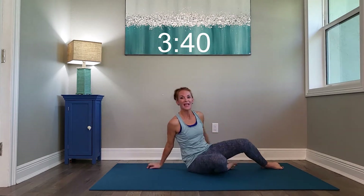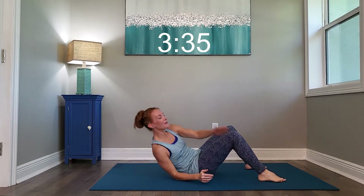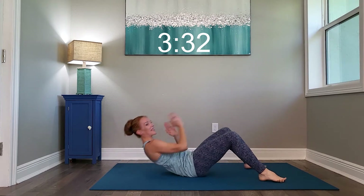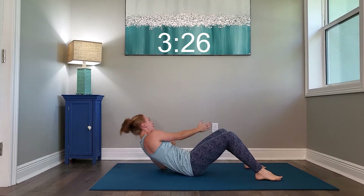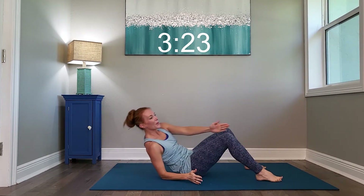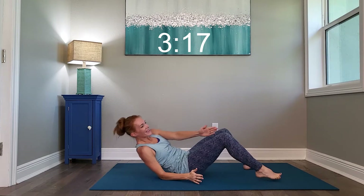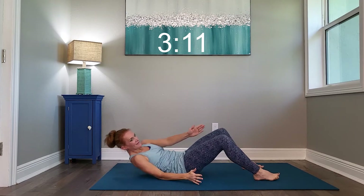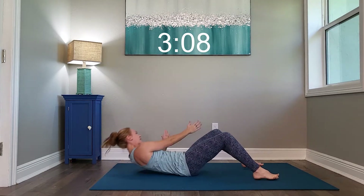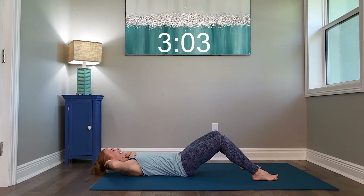Flipping it over into our crunches. We're going to do middle-side reach, little-side reach. Keep breathing. Almost there. And relax it. Nice job.